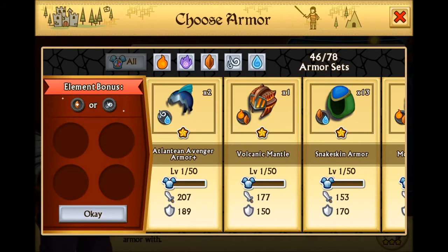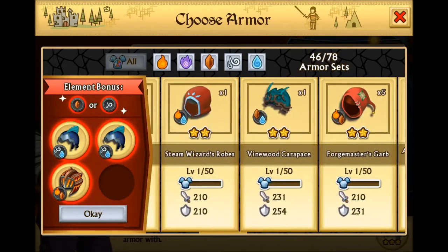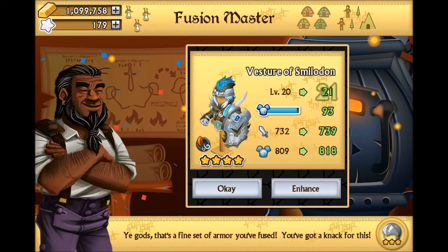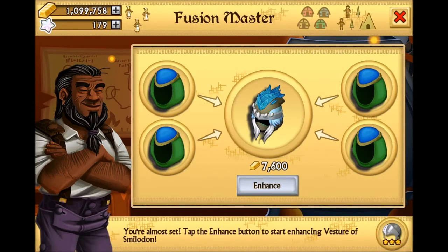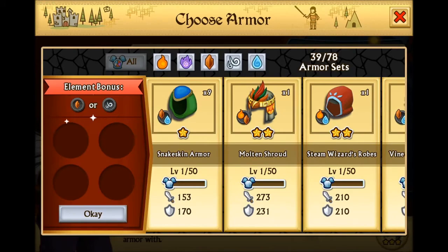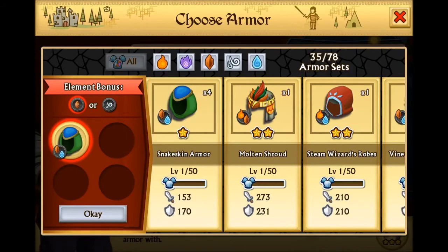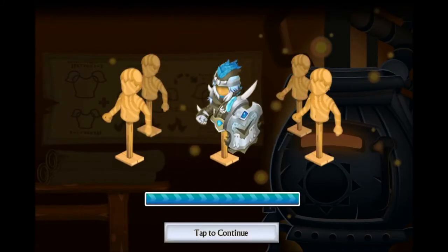Level 20 - yay! At least we got to our goal, but we're gonna go past it too. We got a lot of snake skin, got some two-stars, five of those. We're not gonna make it to level 35 I don't think, but hopefully we get close. Level 22 - I'm gonna guess we're gonna get to like level 30 or 31.